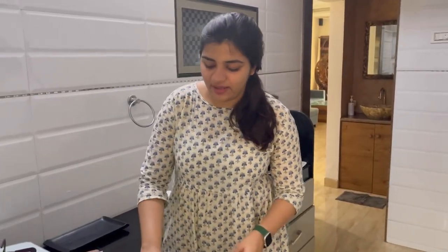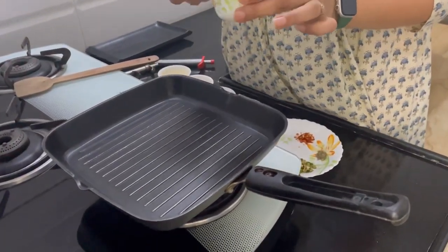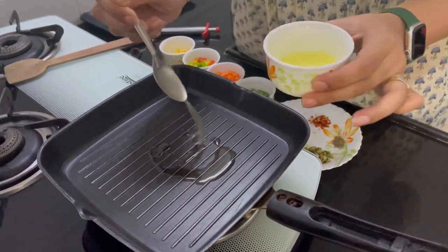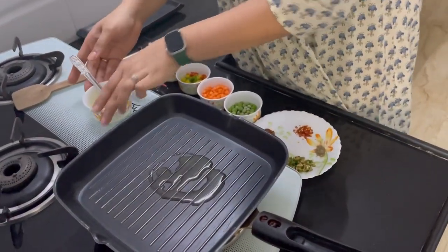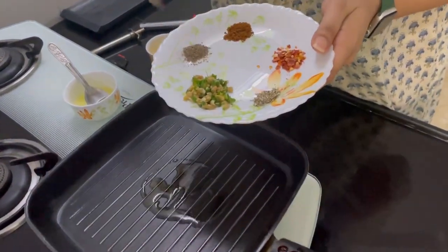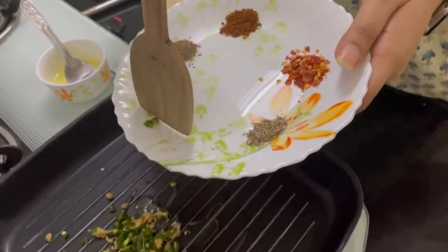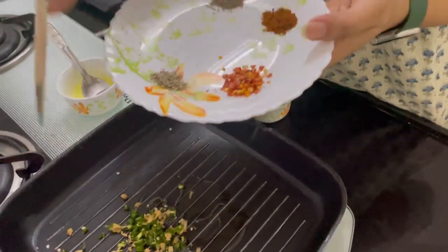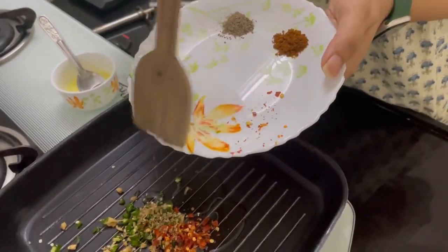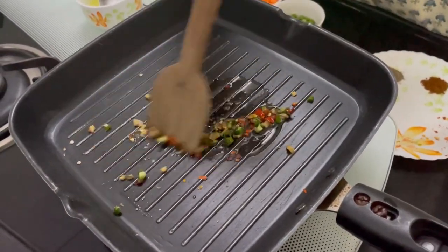I have taken this pan and put it on slow flame and I will add two spoons of ghee instead of oil. Then I will add green chilli and ginger which is finely chopped. You can also add garlic if you want. Then we have oregano and chilli flakes. I will add the ginger pieces and toss them in the ghee so that they are cooked well.